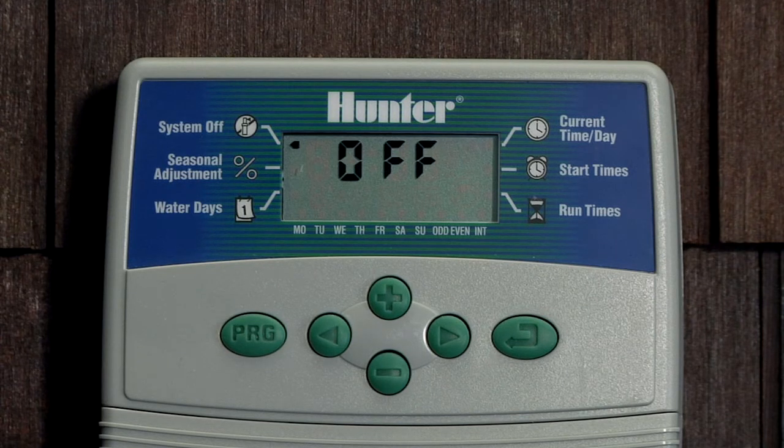To return the controller to normal automatic operation, press the mode button once and it will display the current time and day. Or if you want to keep automatic irrigation coming on, leave the controller showing off on the display until you decide to resume automatic irrigation.